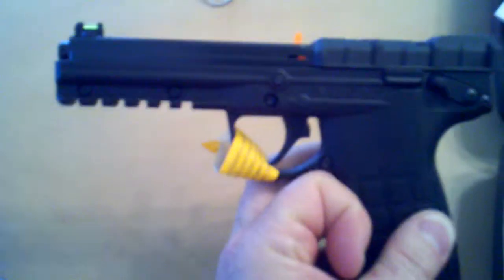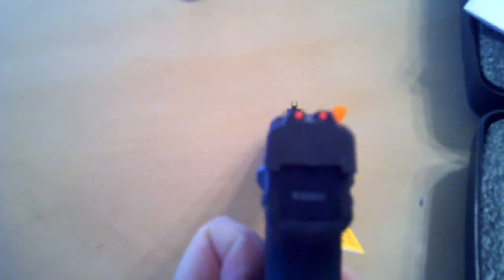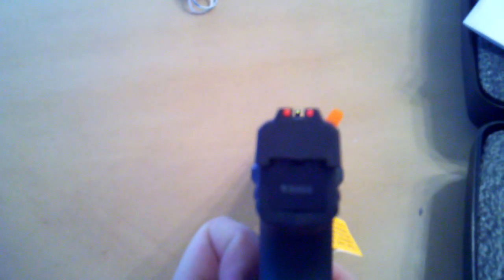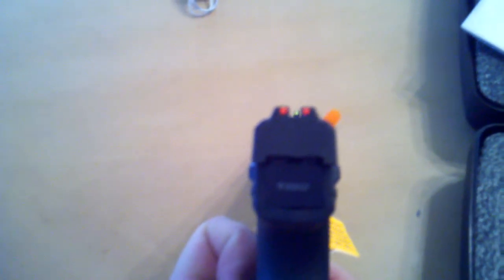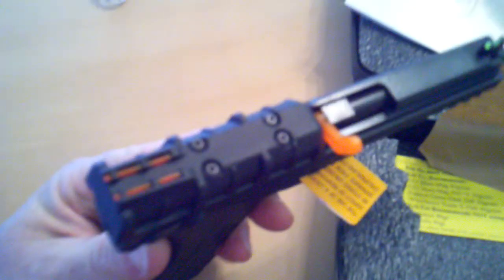I know this is not a real review. This is just showing off my new toy because I've been waiting for this for several weeks, driving myself nuts looking at stuff on YouTube. So this is for everybody else like me who is just looking for more videos and pictures of a gun they hope to have shortly.